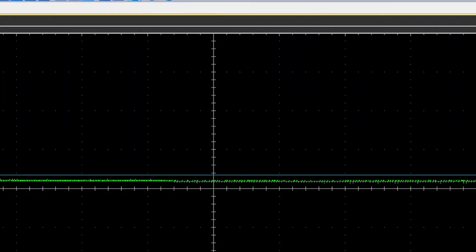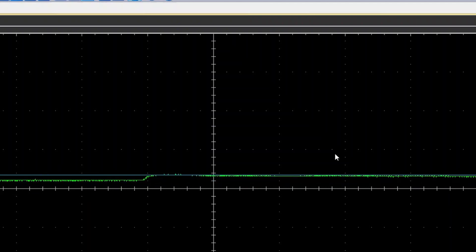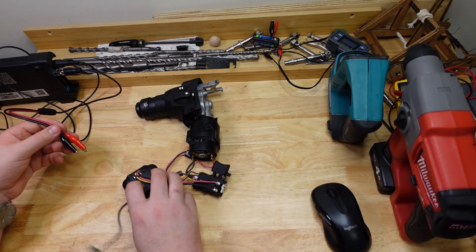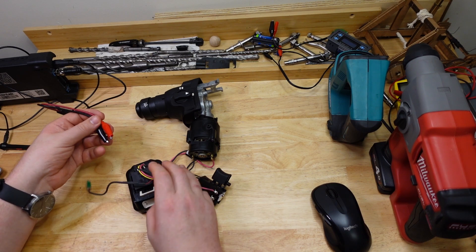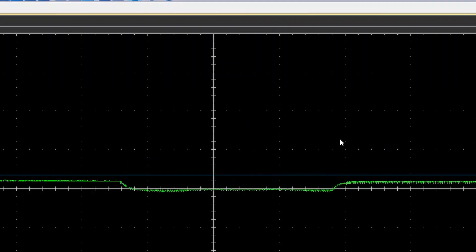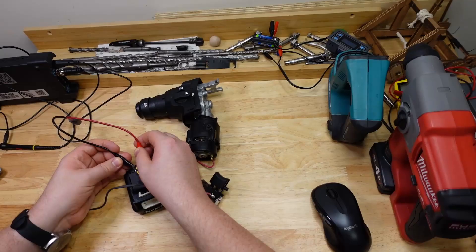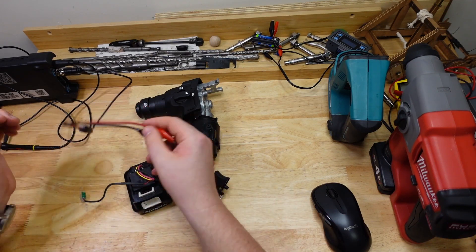Basically this is an instrument that shows you what the electrical waves look like — what shape they're taking — like a sine wave or a sawtooth or whatever. This is a DC tool, so the power coming out of the battery, if I just touch the oscilloscope probe to the terminals of the battery, you'll see the line just jumps up. That's because it's getting straight DC current; there's no shape to it. That should be around 12 volts, and yeah, all good.